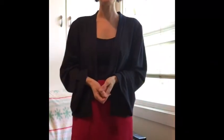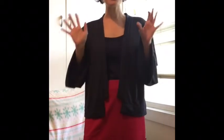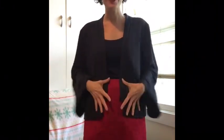Hi everyone! I'm Erica and welcome to my channel or welcome back! I've got a sewing video for you guys today. I'm so excited to talk about this skirt.